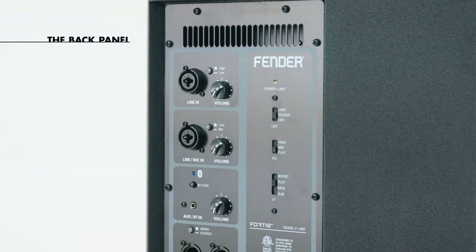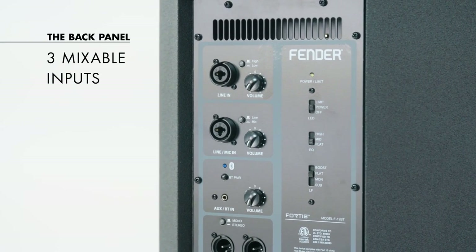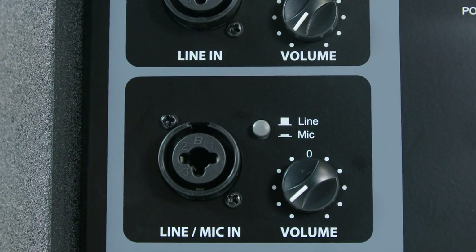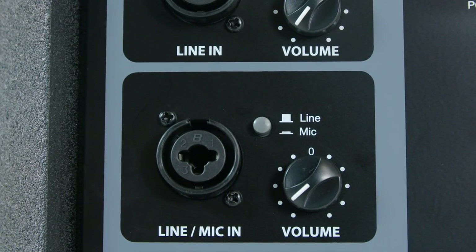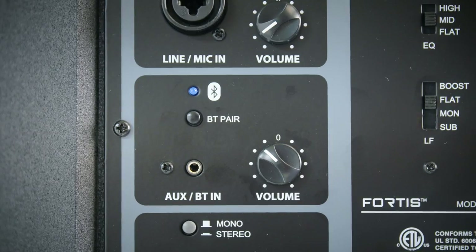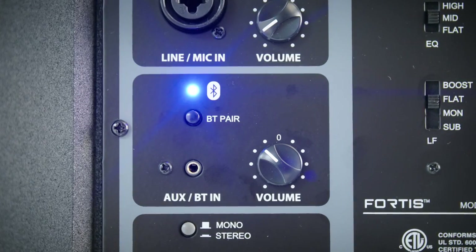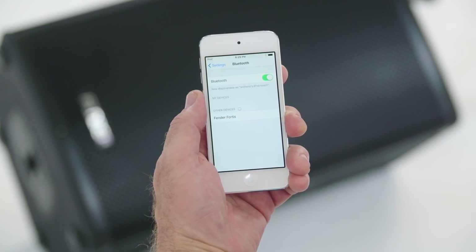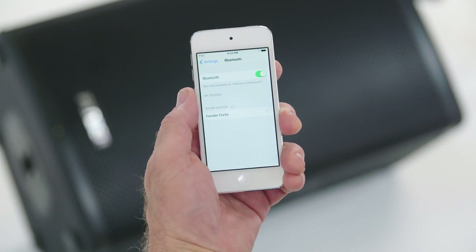On the back panel, we have three mixable inputs. Input 1 handles line level signals with either XLR or quarter-inch jacks. Input 2 handles microphone or line input signals. And the third one is unique — it's Bluetooth. This box is Bluetooth enabled, giving you the ability to accept a high-quality stereo Bluetooth signal input.